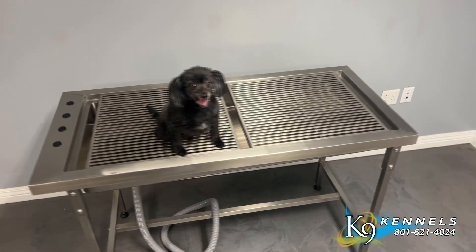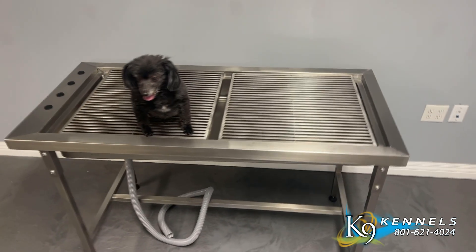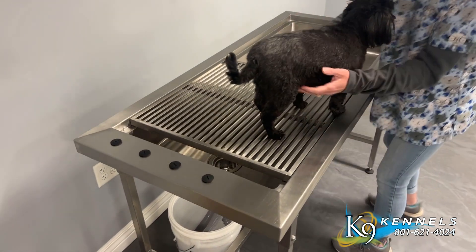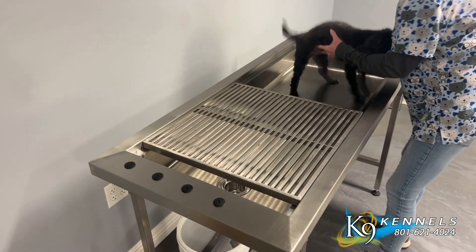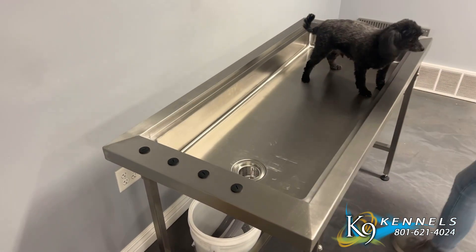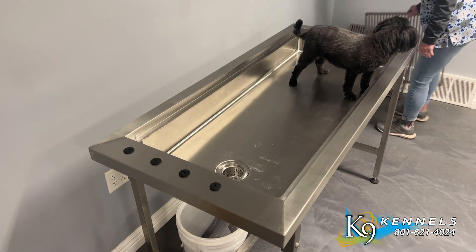Constructed with stainless steel, the Omnipro Tub Table offers rust resistance and durability, even in demanding environments. It features heavy-duty grates that provide a flat and stable surface for animals to stand on during various procedures. These grates can be lifted out and then used as a tub table.